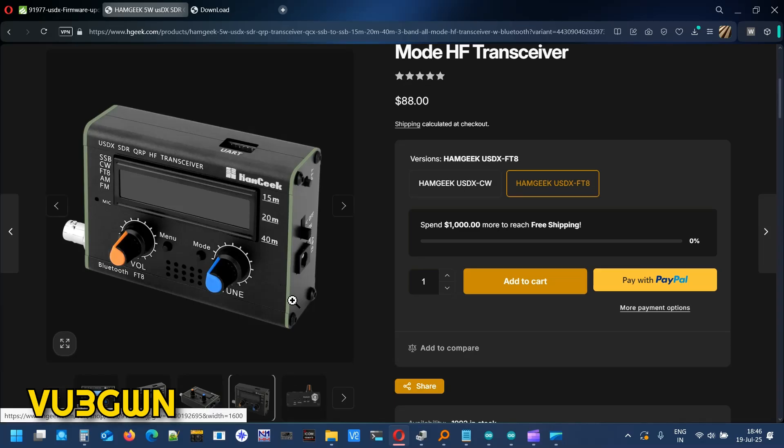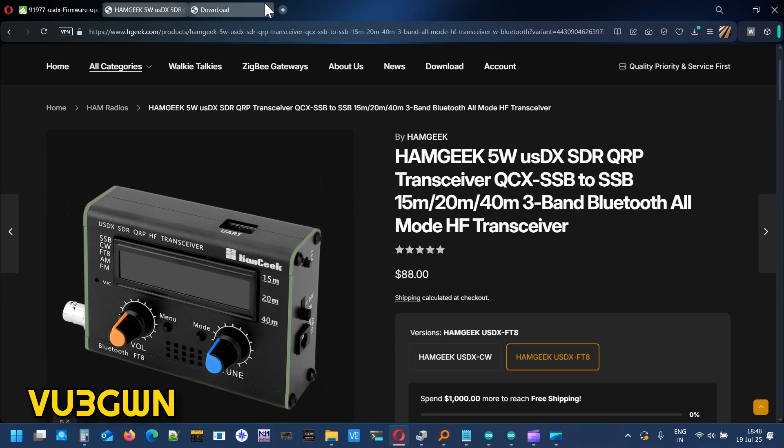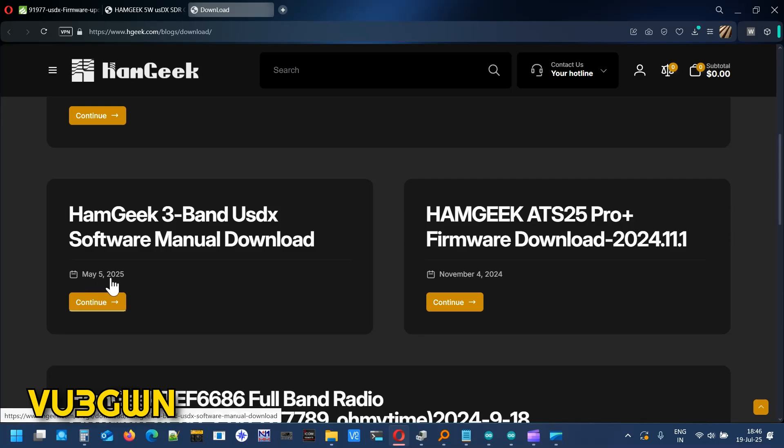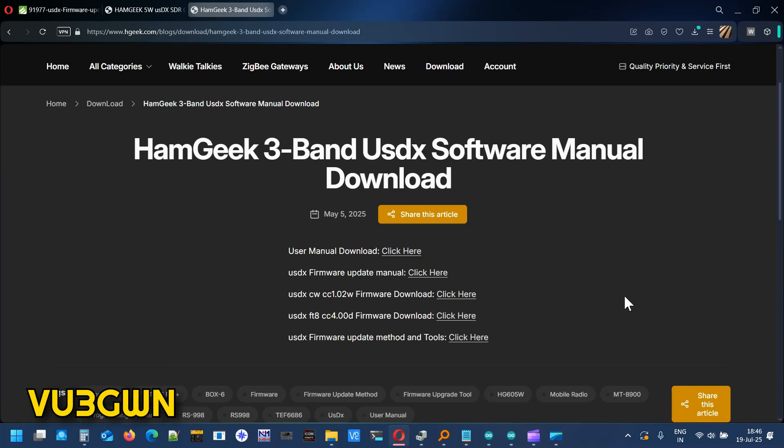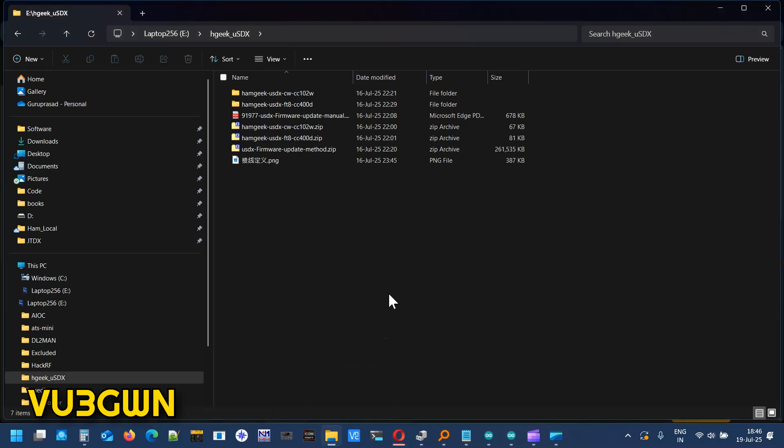This is a pretty nifty device you can use in a pinch. The pins you see here is how we program it. Recently I noticed that on May 5th, 2025, they released the software manual on how to update the firmware and also released the firmware for both the CW version and the FT8 version. I'll put out the links so you can download them. I've downloaded it — let's go through that first and then get on to how to update the firmware.